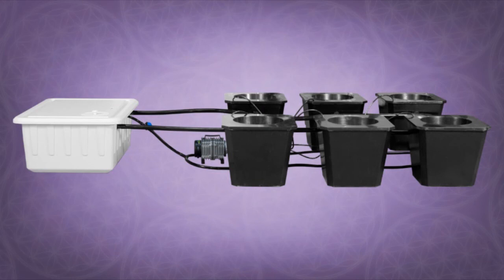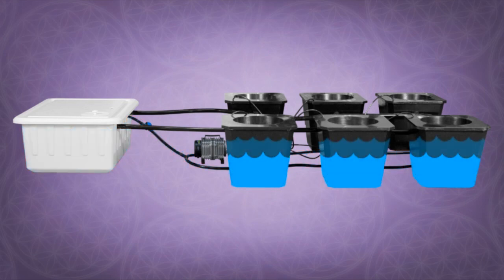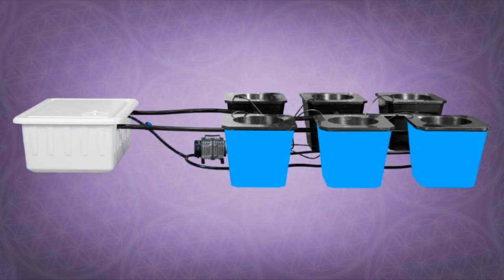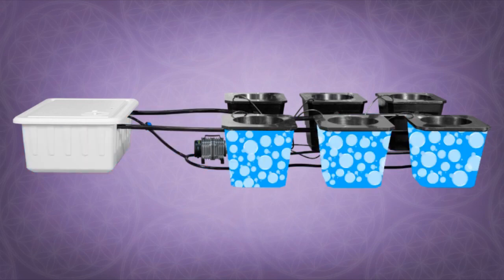The water is pumped from the reservoir into the bottom of each bucket, raising the water level until it hits the drain line and returns to the reservoir, creating a rushing river effect in each bucket and constantly recirculating all of the water throughout the entire system. All the while, the air stone in each bucket is creating a hyper oxygenated root zone for your plants.